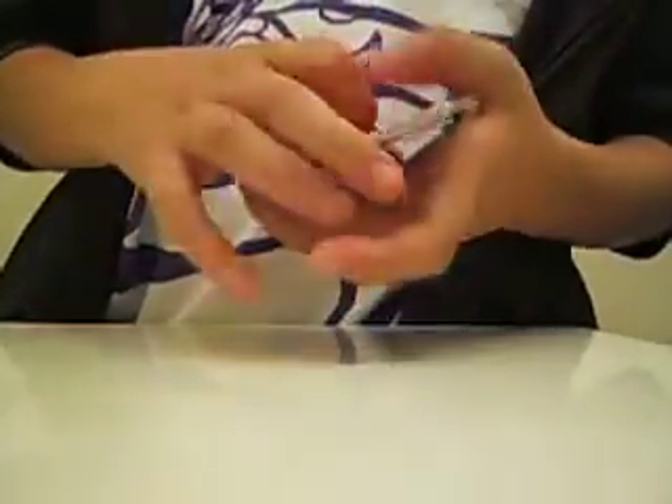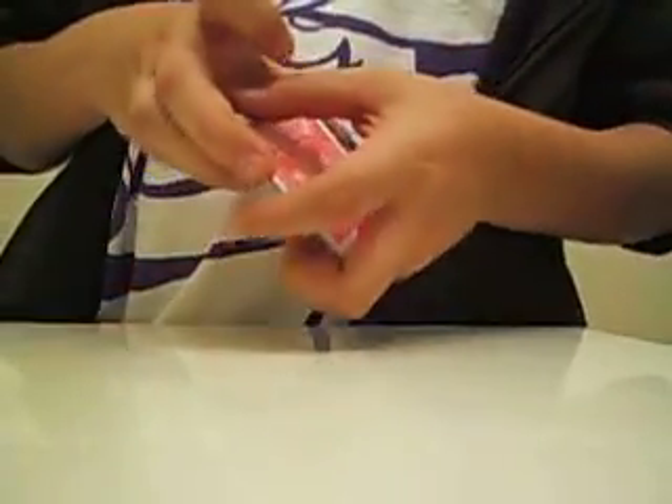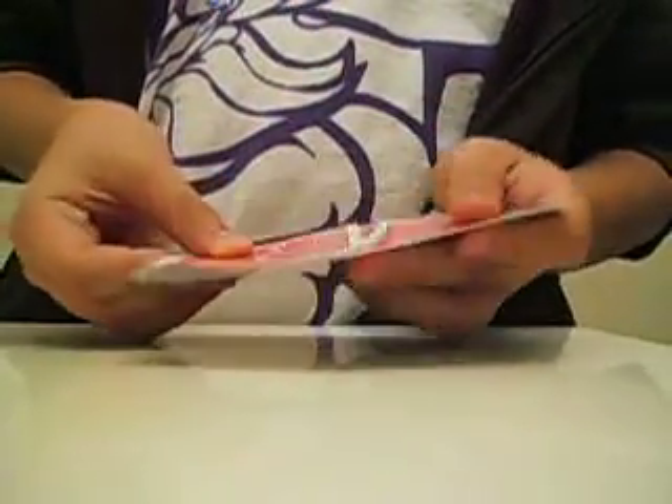Put that one there. How about this? One, two. Oops. One, two. Oops — I messed up. Failed. Okay. One, two. And here you just slide the cards. And now I have four cards.